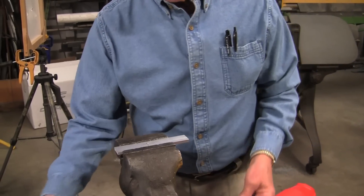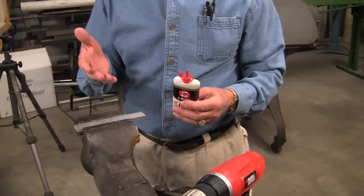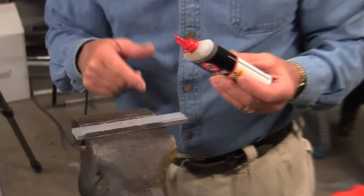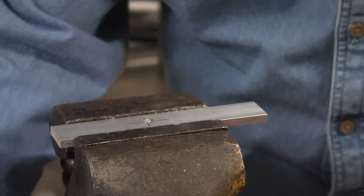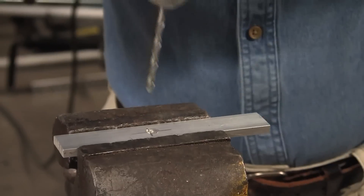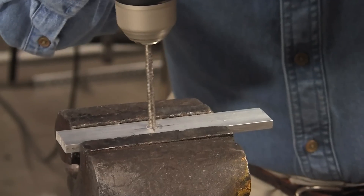Then we'll need a little bit of oil. This oil will help the drill cut better and the tap. So first of all, we've got the piece of material we're going to drill a hole in. Put a little drop of oil, make sure you mark the spot exactly where you want it, then go ahead and drill it.